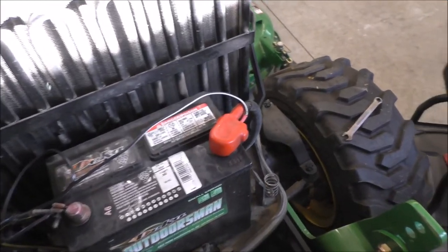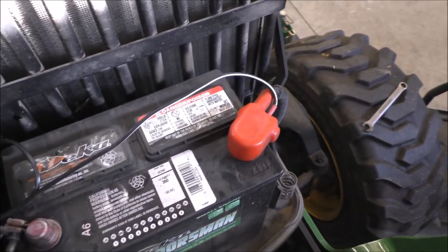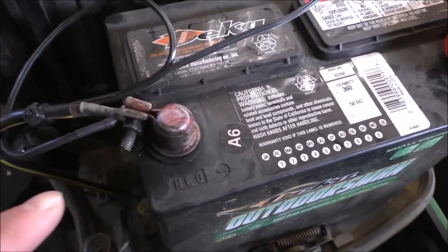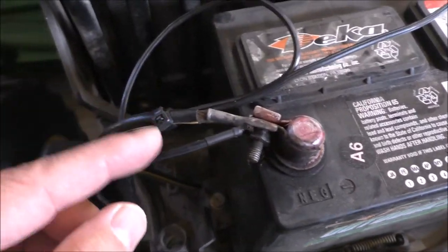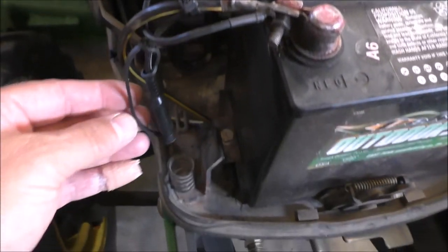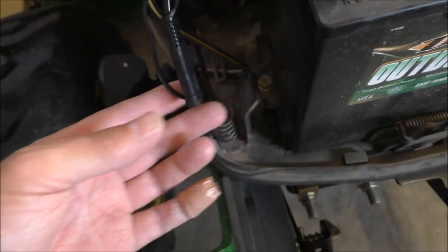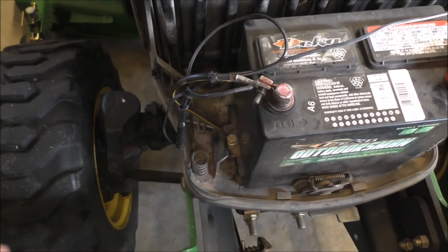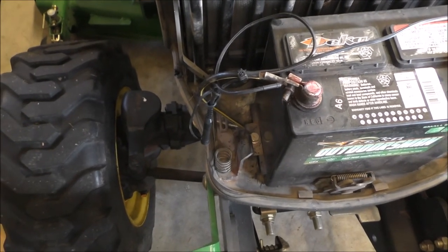We got the battery tender plus wire coming from right there — the positive and the negative come off right here. We zip tied it right here on the 2320. Here's our plug — we just plug that in like we did the other one, but on this one we had to put the hood up and put the cord in there. That'll do its thing. That's how that's gonna work out.